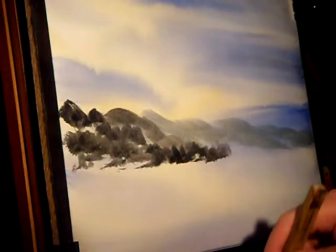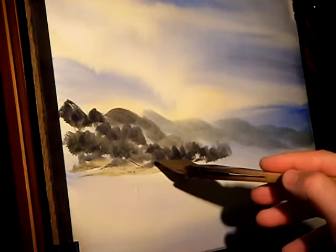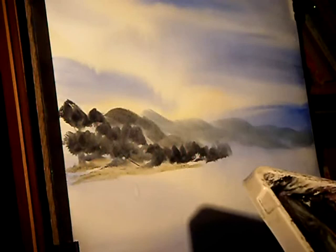All very loose. Just adding some Raw Sienna — this is just the foreground shore.